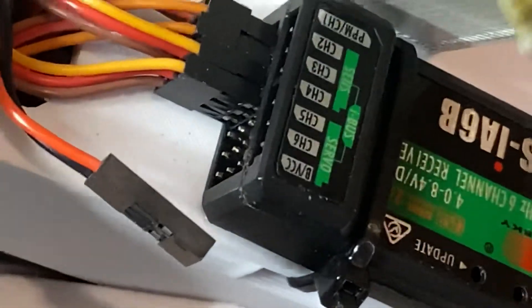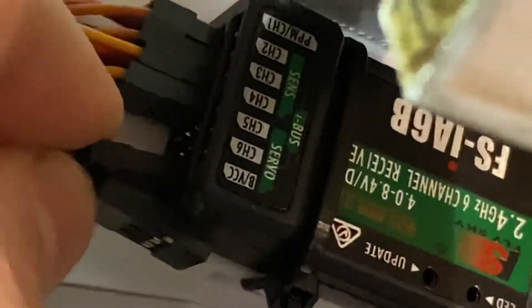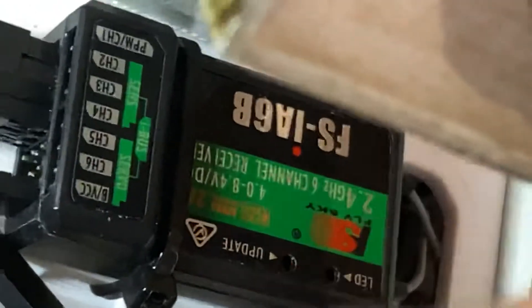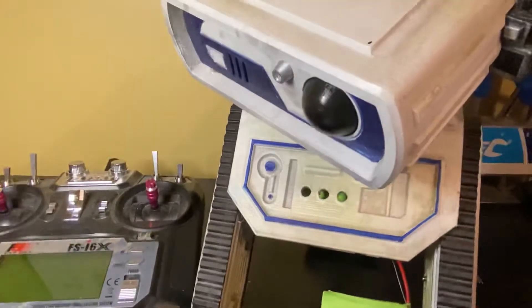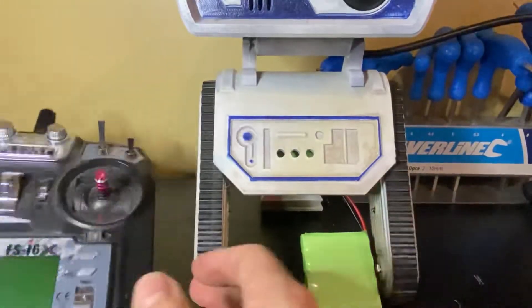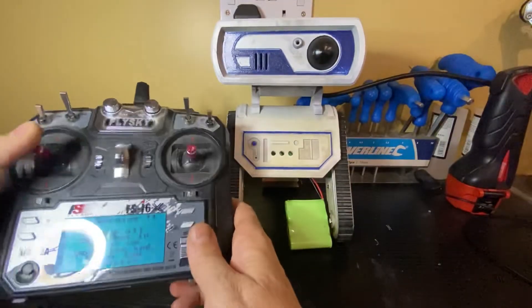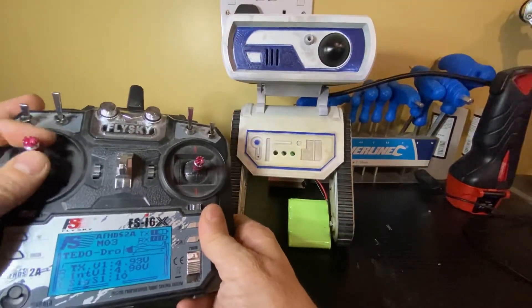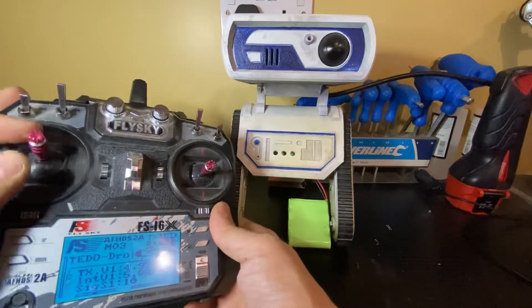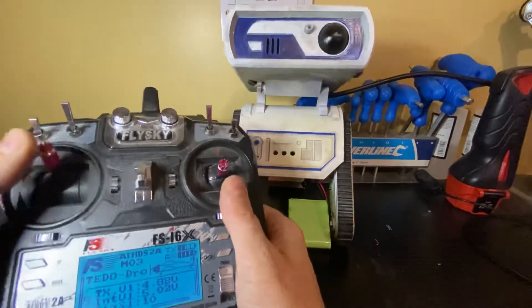Each one of those corresponds to a channel on the RC receiver. So if I apply this battery — I'll plug an external battery in and power it up — the first thing you see is a little red light flashing, which means we've got power, and you hear a little buzzing, which is a servo motor starting to run. So if I now power up the RC controller — what it was doing there is telling me to put it in default position. This is typically the throttle, so the last thing you want is an aeroplane flying off at full speed. Pull the throttle down to the bottom, switch all the switches up, and then you're good to go, like a pre-flight check.